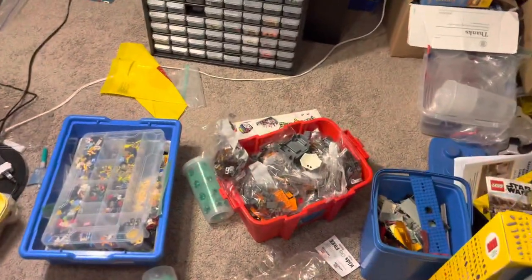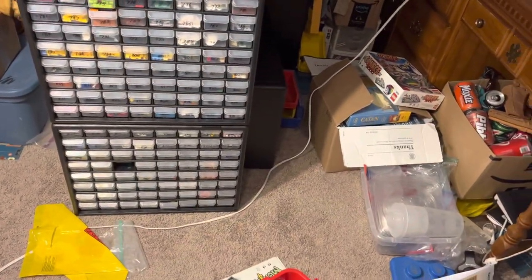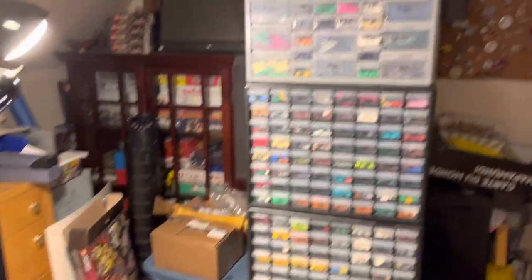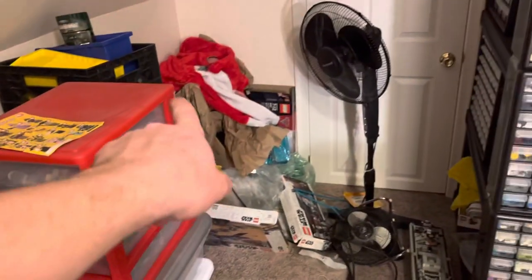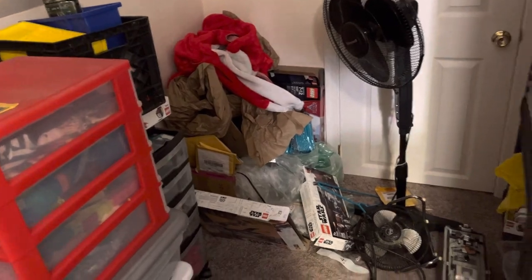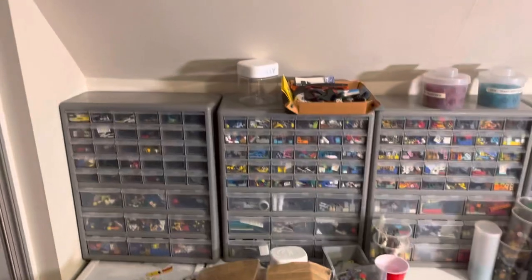I've got some minifigure stuff, a set I was going to part out, and then had to do something else. Just a bunch of stuff. I've started packing some things — there are a couple containers here that are gone now. I've gotten some things off these shelves down in the brick mobile already, and some things off the top.